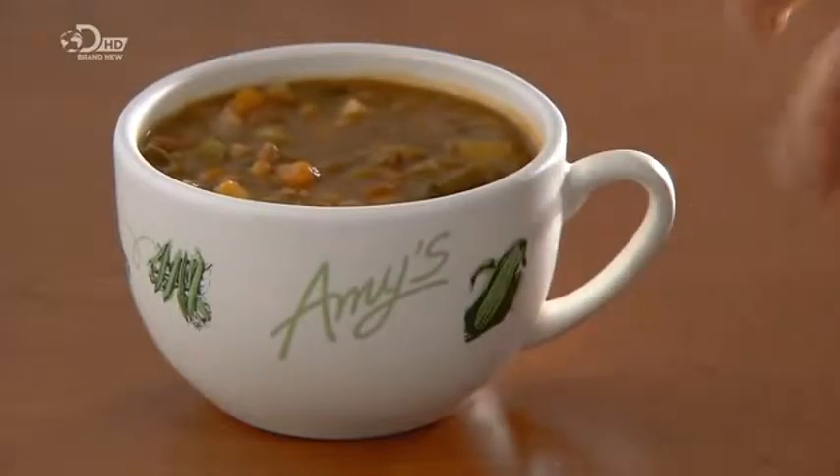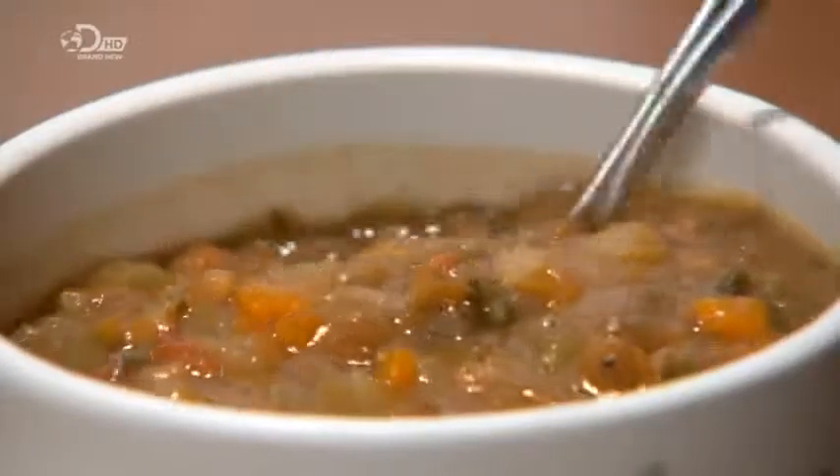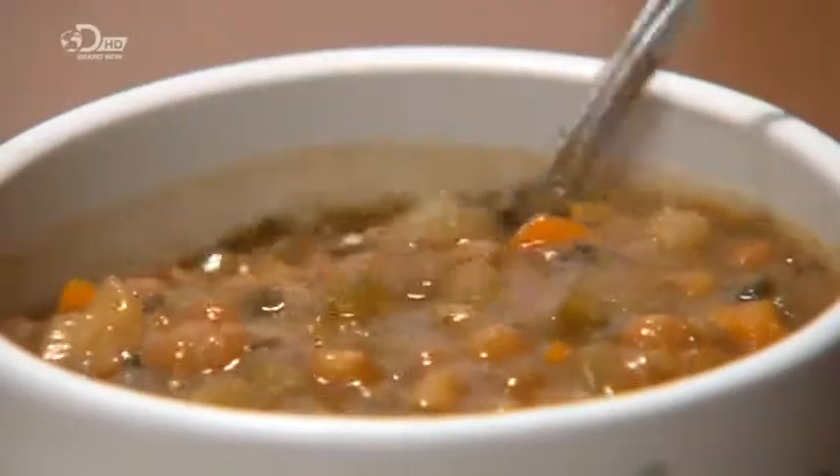With the invention of canning in the early 19th century, soup soon became available on demand. No need for a long cook — just open the can and re-heat the contents.